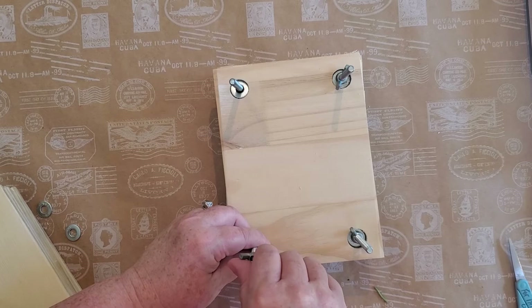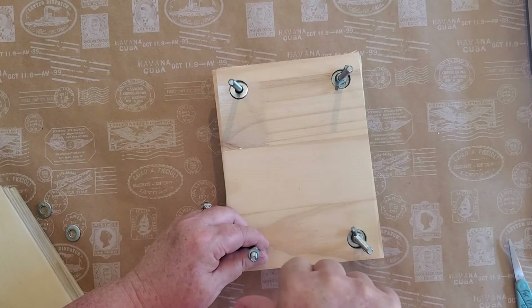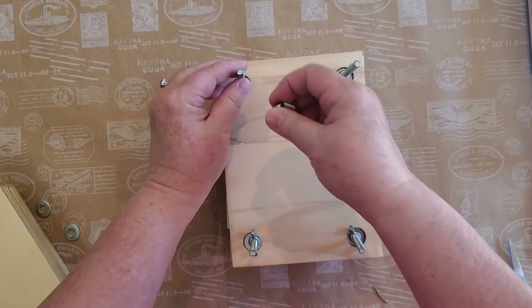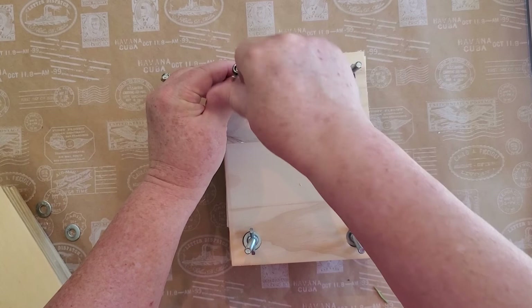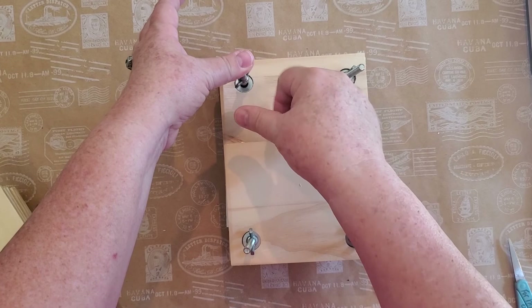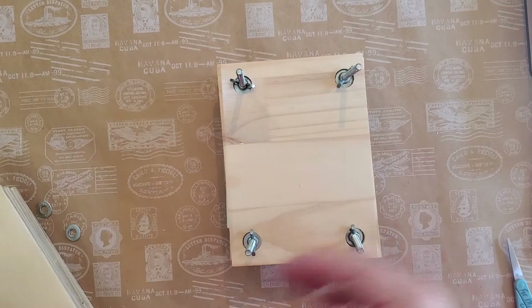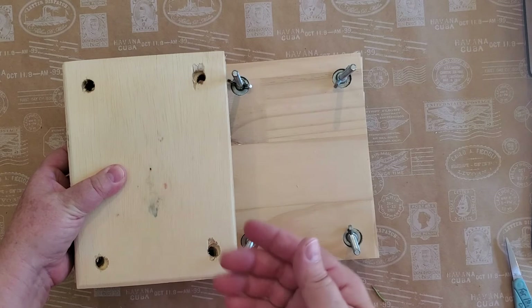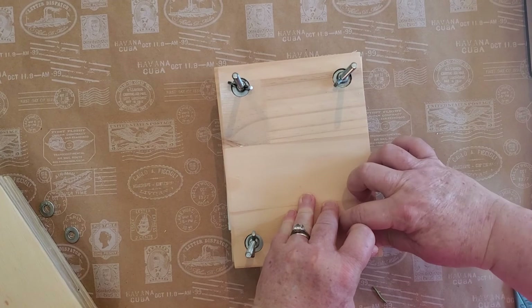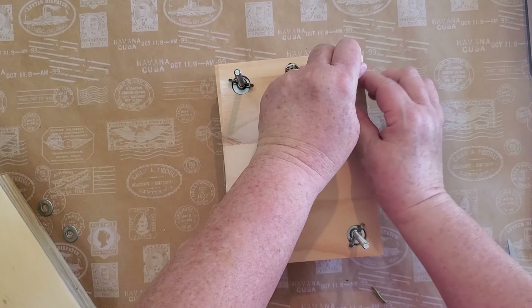It might be a couple hours before I get back to cutting more flowers, so I'll go ahead and close this one up. Sometimes it's easier to put a cloth underneath because when you're tightening the bolts they might want to turn. You always want to make sure you have a little extra space because the flowers will be thick when you first put them in, but they flatten over time. I'll come back maybe a day later and tighten it a little bit more.